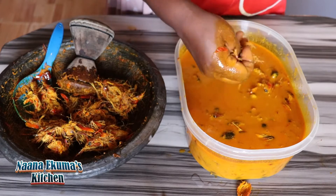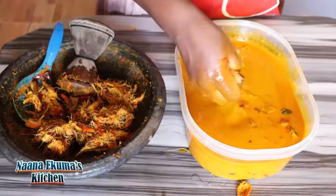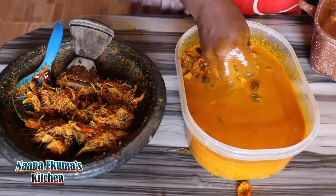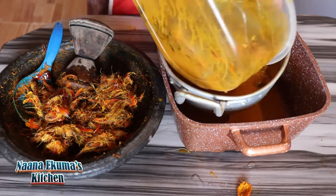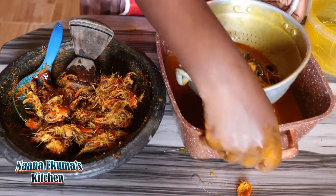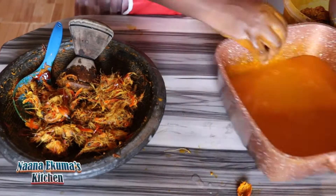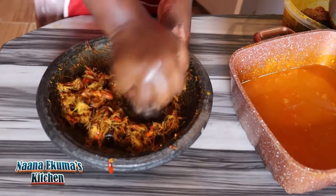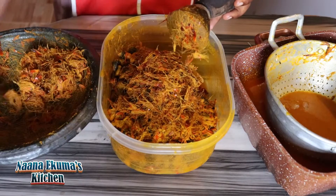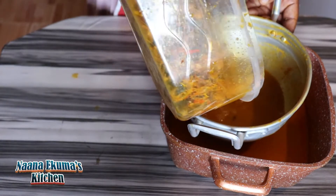I press it again with the tumbler or the mixer to get the excess palm nut soup base inside — I want to extract everything, I don't want to leave anything inside. So I strain the liquid in order to get the palm kernels out, as I don't need them. I only need the liquid base. I strain it and press it like the first one, then transfer it into my bowl and add water again to loosen it and extract the liquid once more.